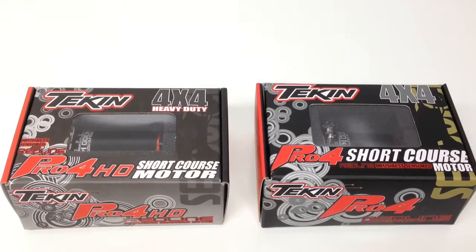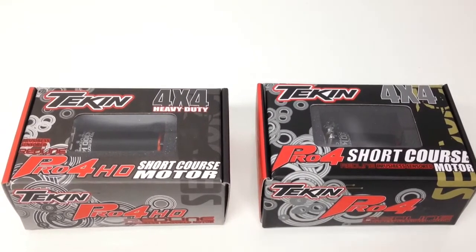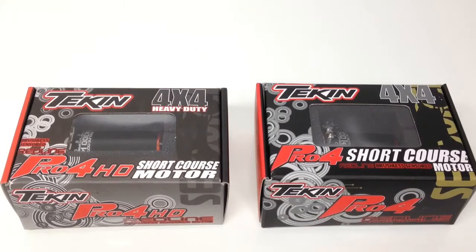Rich here from the RC Network. I wanted to do a quick comparison between the Tekken Pro 4 and the Tekken Pro 4 HD. The main difference is the Pro 4 is a 540-sized can and the Pro 4 HD is going to be a 550-sized can.